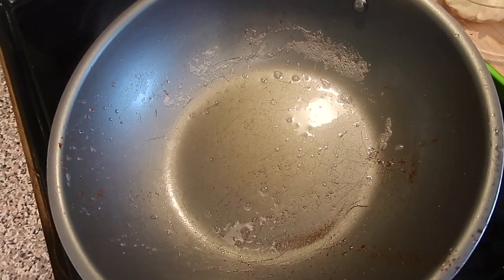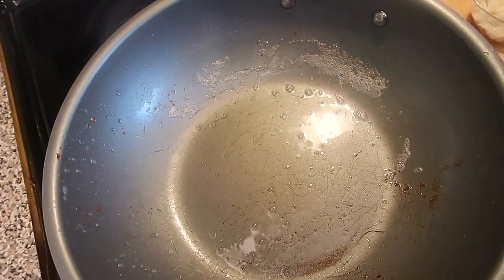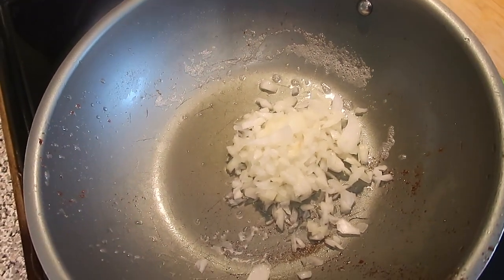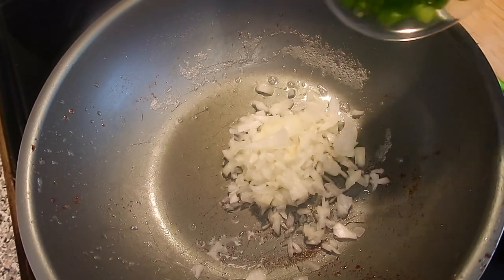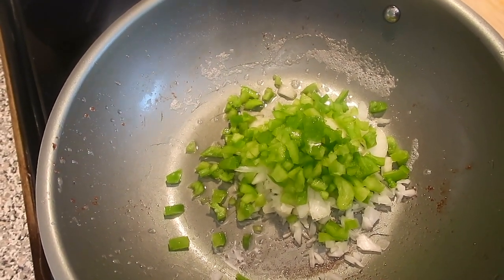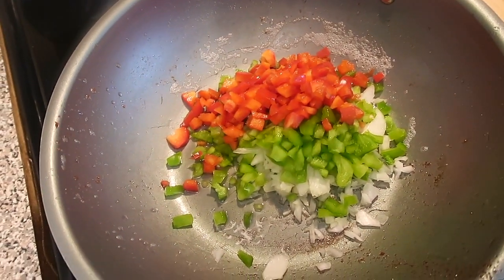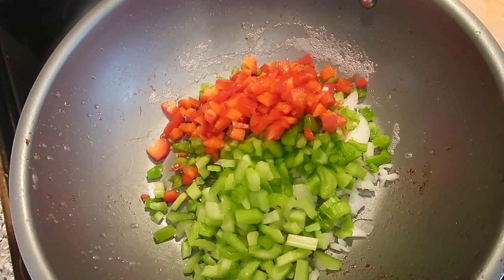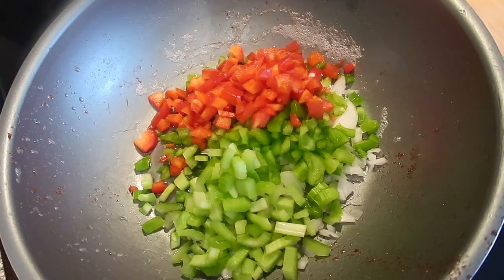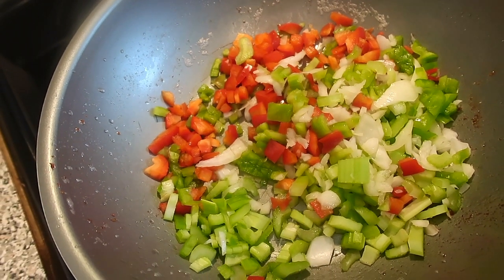With a little bit of bacon fat left in the pot, I added my onions, green peppers, red pepper, and celery. The vegetables cooked until they were softened.